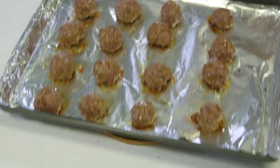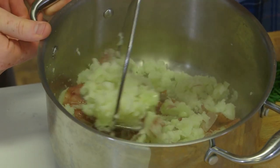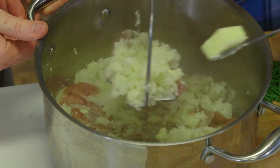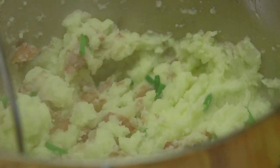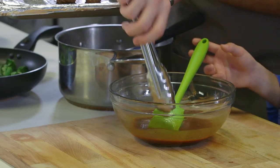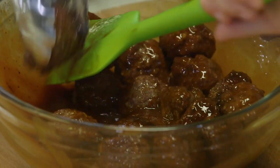We've got our broccoli done, our meatballs are done, and all that's left is our mashed potatoes. Do you need my help putting in a bit of butter? Butter and milk — and then I can mash it up. We're going to get these meatballs in the sauce and get them all coated in there.